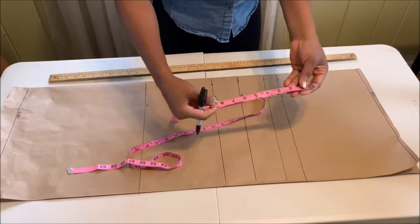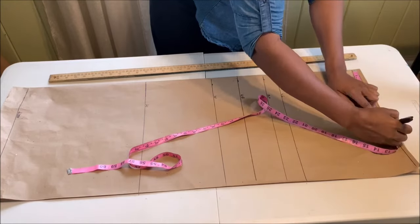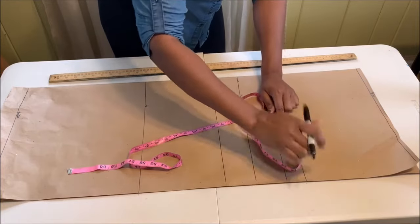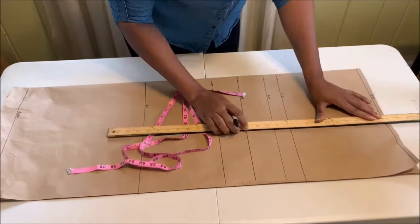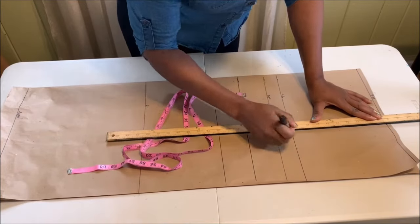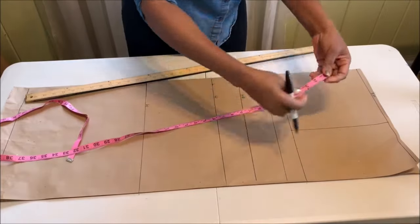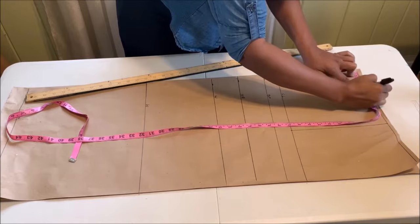On the shoulder line, measure your shoulder divided by two — mine is eight inches — and mark it there. Also mark the same eight inches on the chest line so you can have an even line, then connect them back together.